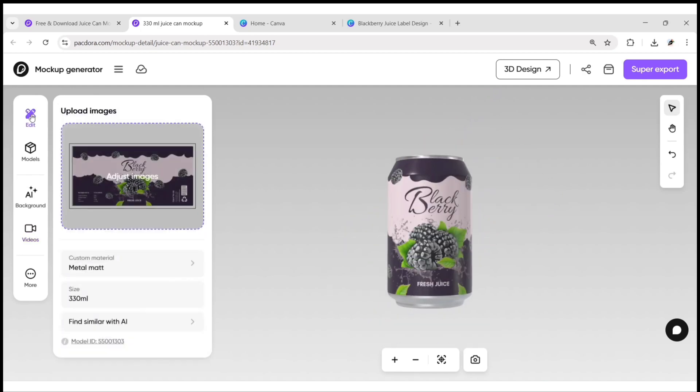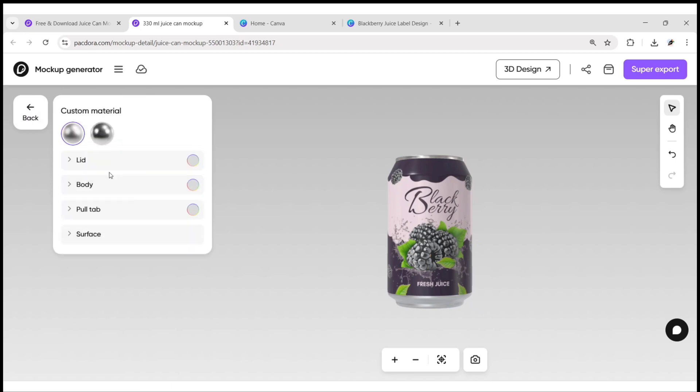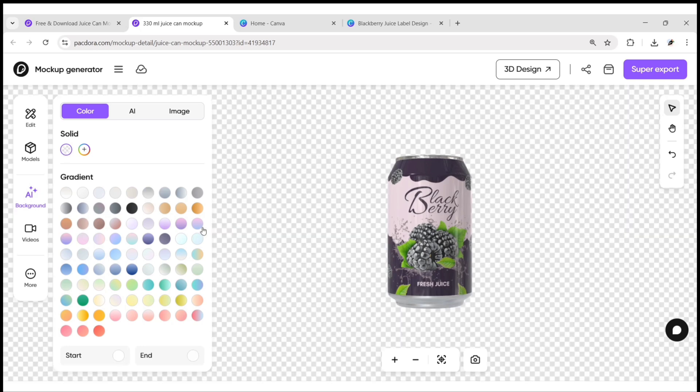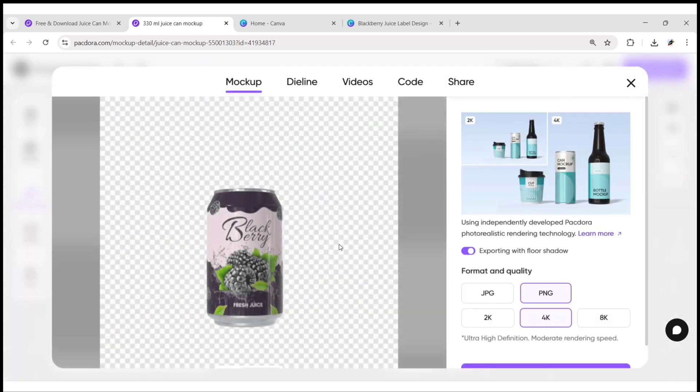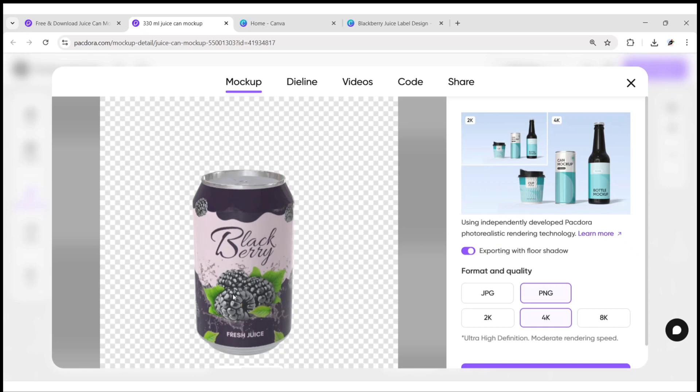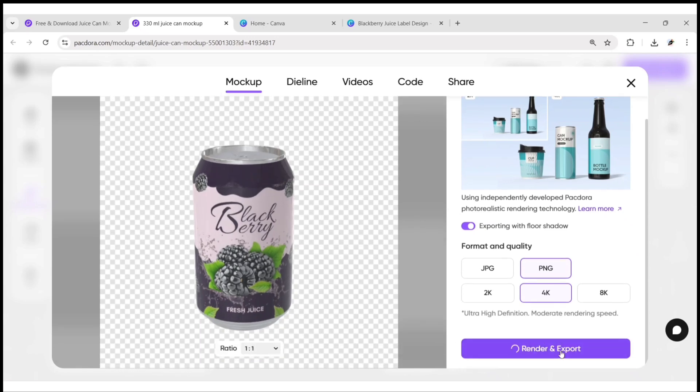Click on Edit, then Custom Material, and choose the glossy type. Next, go to Background and select Transparent. Click on Super Export, adjust its position, then click on Render and Export to download your image.